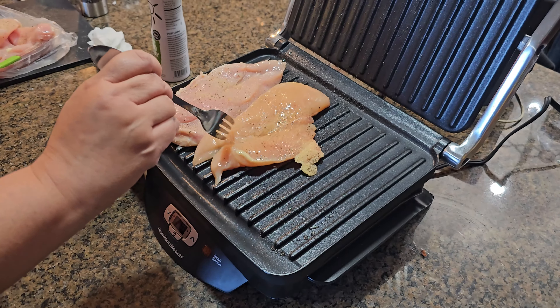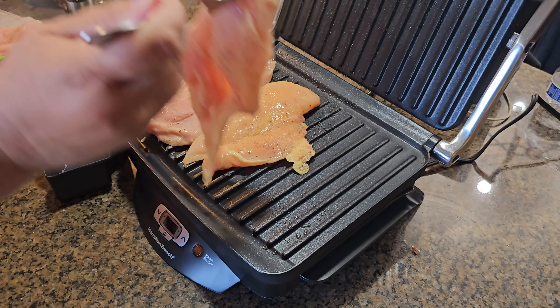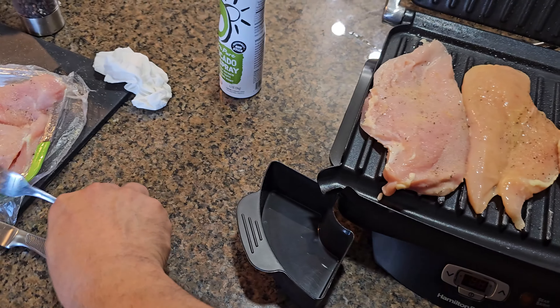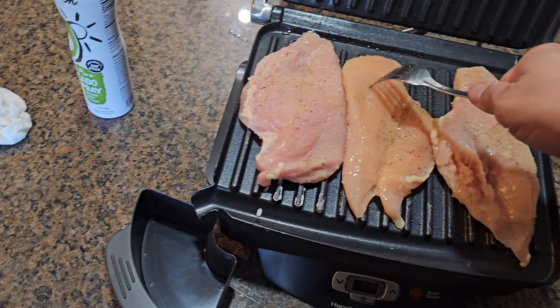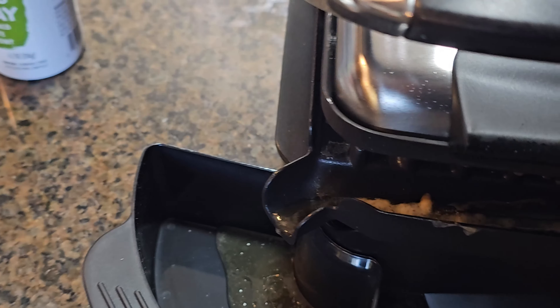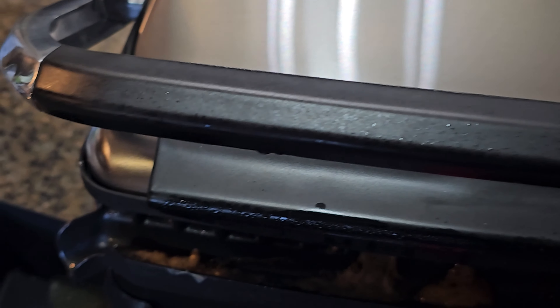We're only going to fit about three pieces right now because the chicken's pretty large. Make sure when you close it that it's all the way in and all the way up so the drippings go where they should. Make sure your drip box is in here. It's cooking!